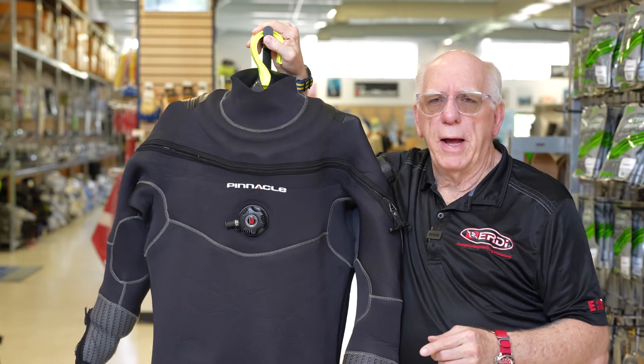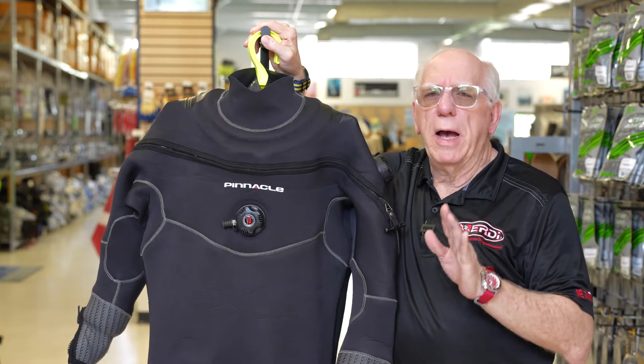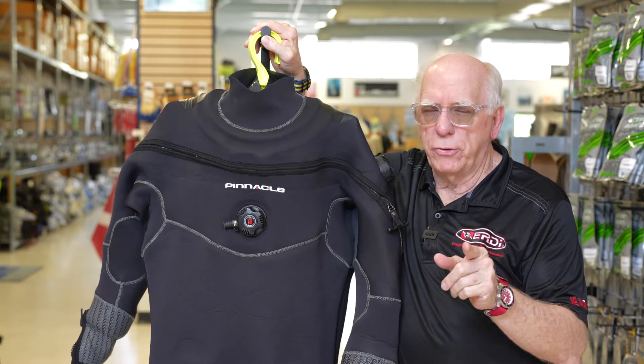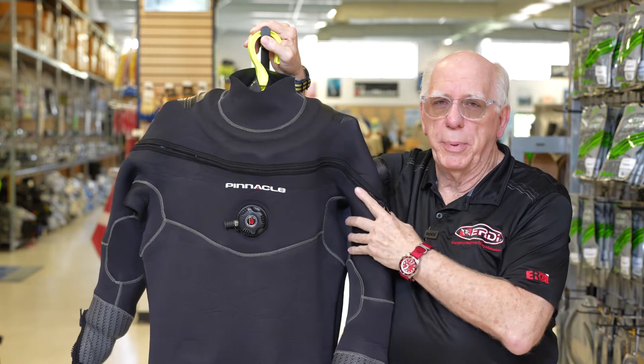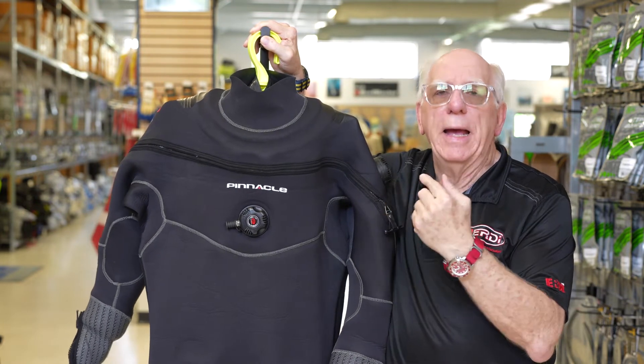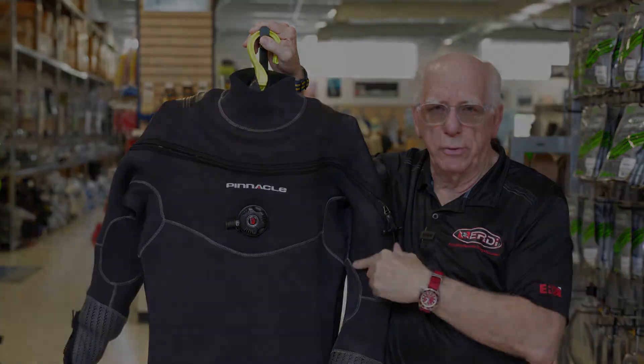Hi folks, Bob Collins for Diver Supply. If you've got a dry suit in your future, I've got some interesting news for you about the Pinnacle Tahoe, a neoprene dry suit.